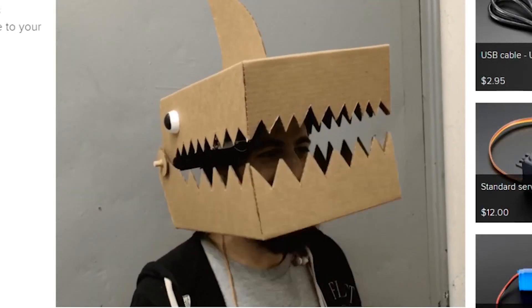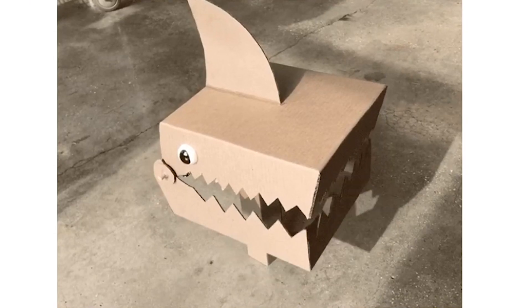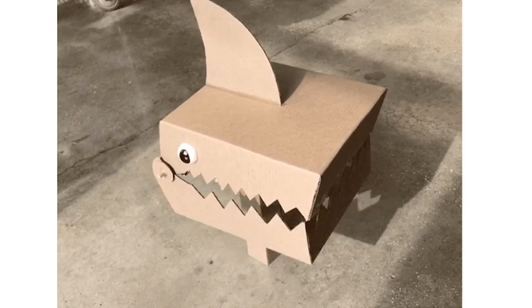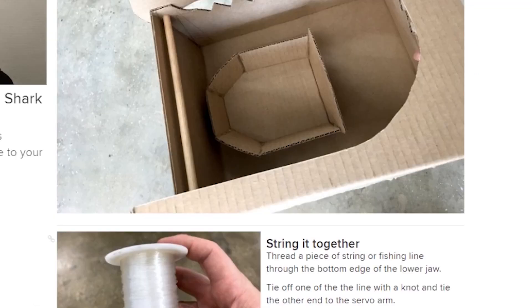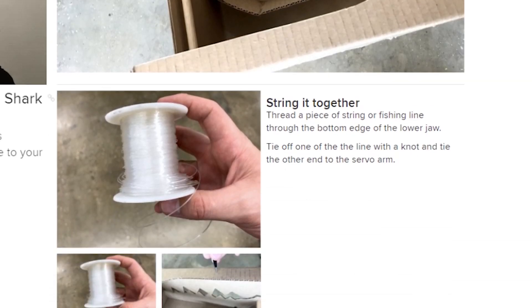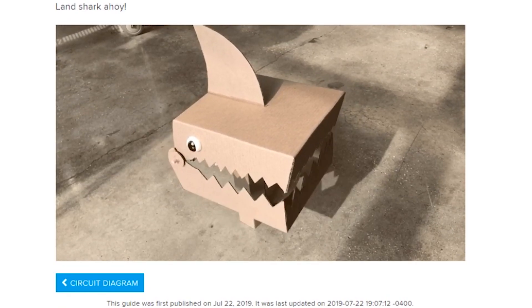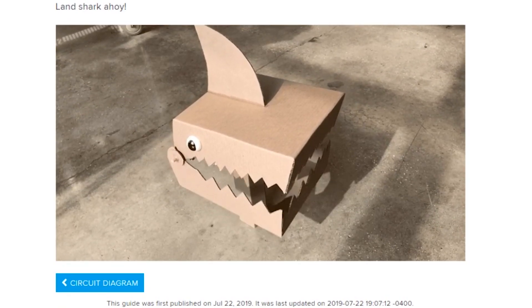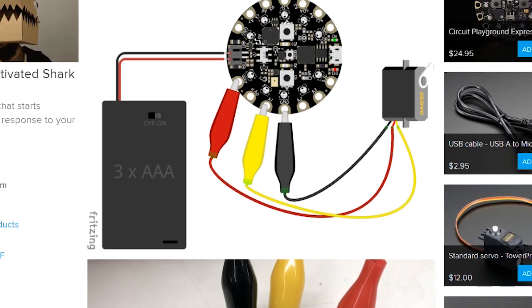Time now for more projects. Dana Wall has a great write-up on making a sound-reactive cardboard shark mask where the jaws move when you talk. The project uses the built-in microphone on a Circuit Playground Express board along with a servo motor, a battery pack, some hot glue, and some string or fishing line. That string connects from the servo horn in the head to the lower jaw and puppets the mouth up and down. It's a fun project, good for kids and relatively easy to code using MakeCode blocks.